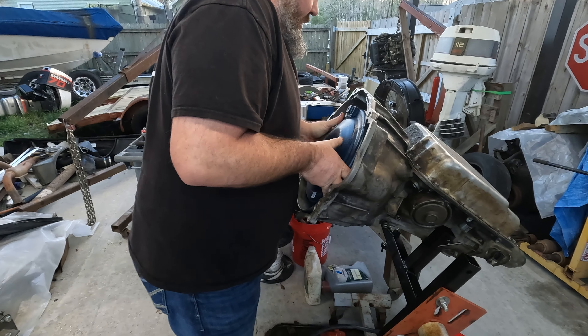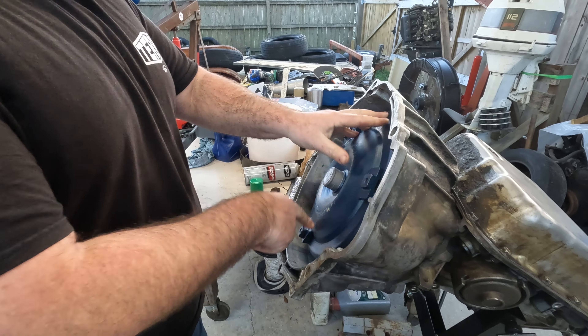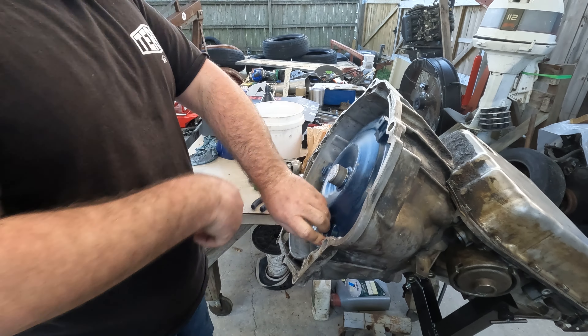There is no room for anything. Spin it a couple times — bottomed out.